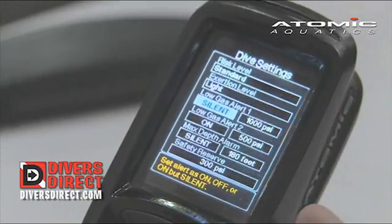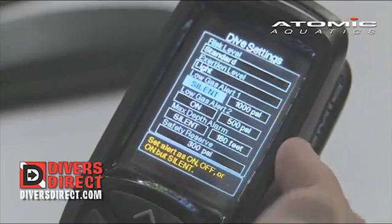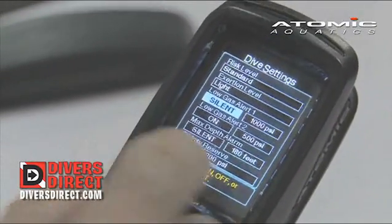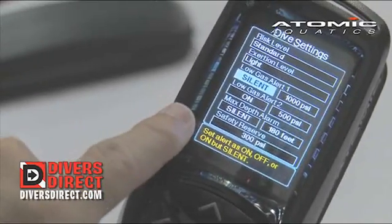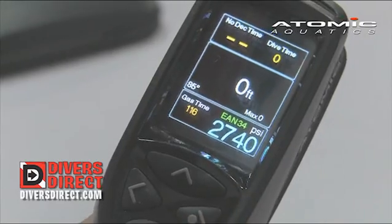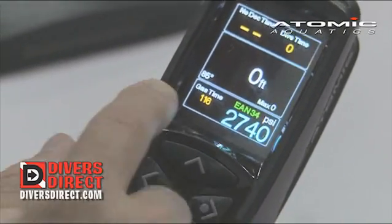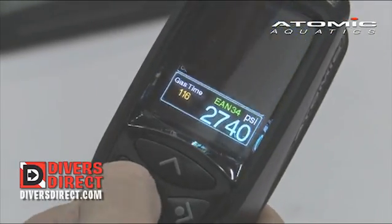Then we have several types of alarms. You have a low gas alarm for alert one and two. In the silent mode, the alarm is going to flash at you. In the on mode, you're going to have a verbal or an audio alarm. You also have a safety reserve — when this reads zero, you would still have 300 PSI left in your tank, so this allows you to have a built-in reserve. It counts down to zero, and whatever you set that reserve, that's what you'll have left in your tank as a safety.